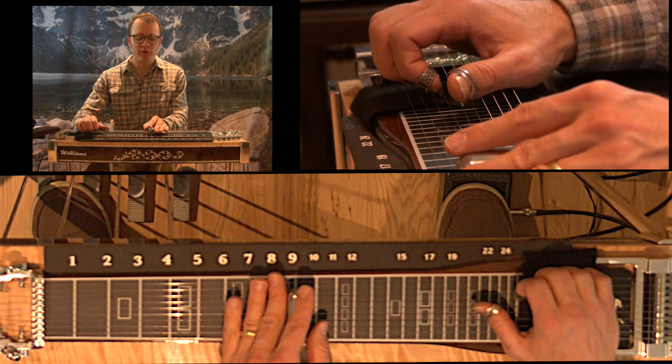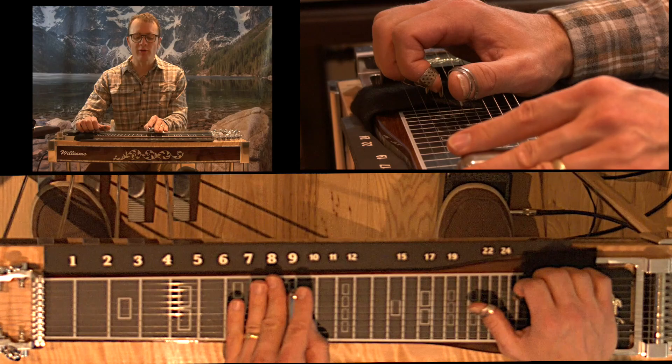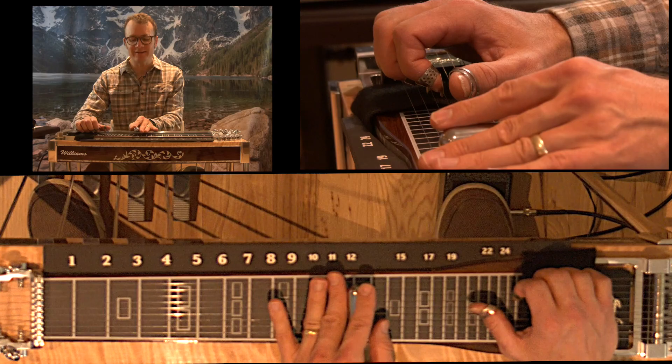Thanks so much. First, let's visualize where it's coming from. If I think of C Sharp and I think of the 9th fret as my open position, if I go to the 12th fret, A pedal and left knee lever left — or whatever your E string raise is — that's what you want to get to.